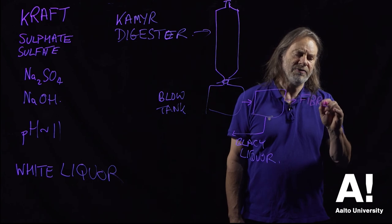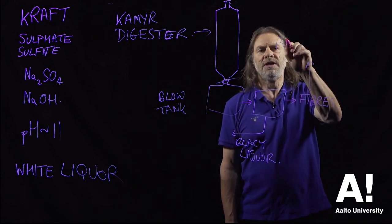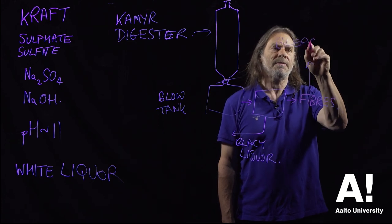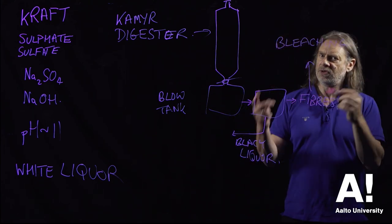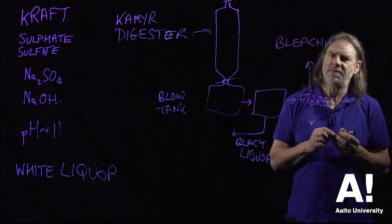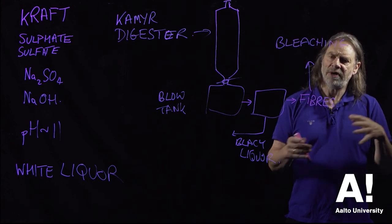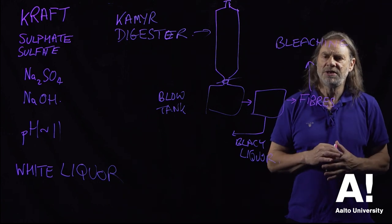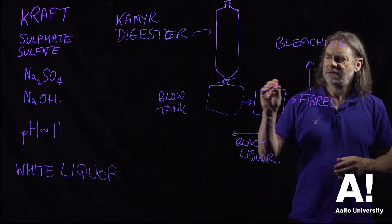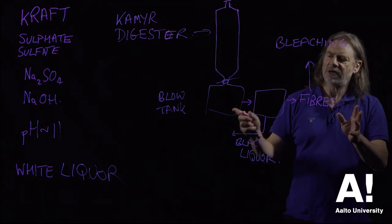The fibres have some residual lignin left in them, so to take that out we then have to go through a bleaching process to get nice white paper. I'll talk about bleaching separately because it applies to all types of pulp manufacturing, not just Kraft processing — there are a number of technologies that can be used for bleaching. So that's the Kraft sulfate process in a nutshell.